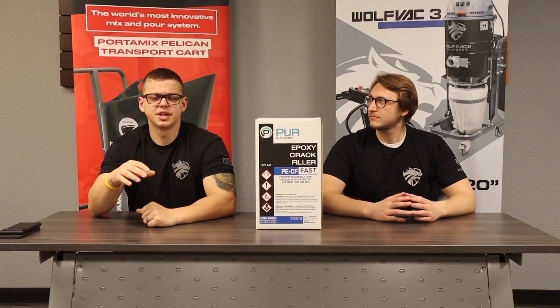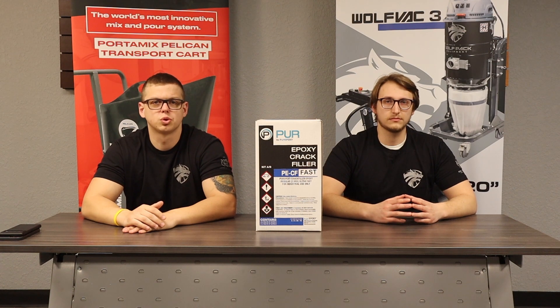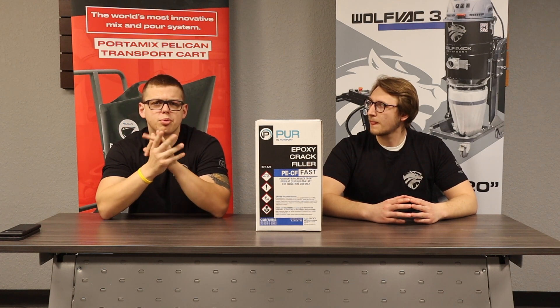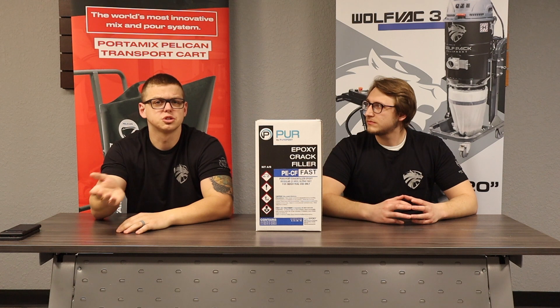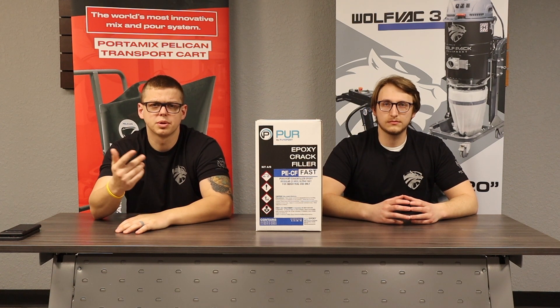As you guys can see, the product has its applications and a lot of benefits. You can fix larger structural cracks due to the fact that it's more of a putty consistency. There is a link below where you can go directly to see the tech data, and there's going to be another link where you can actually go to purchase the product. If you have any questions, feel free to give us a call here at Easy Concrete Supply.